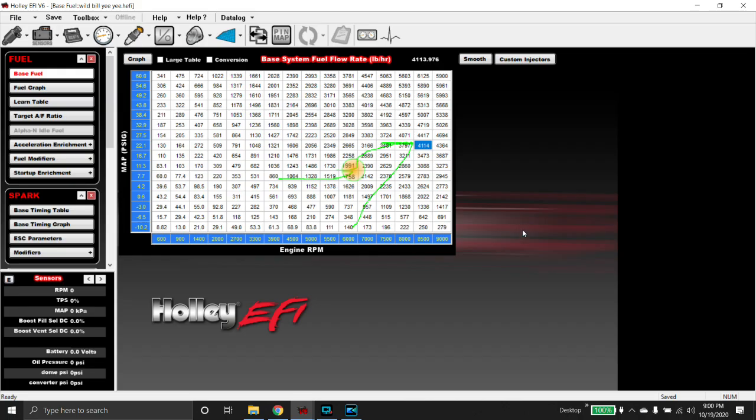Hey guys, tonight I'm going to go over a little issue that we found on a first outing on a new car. This was a car that was down in Georgia for Ducks Race. It's the first time this car has ever been out to the racetrack. I was not there to be able to actually tune this thing hands-on, so I kind of just had to go off of what I was being told, conveying messages back and forth via email and phone calls.